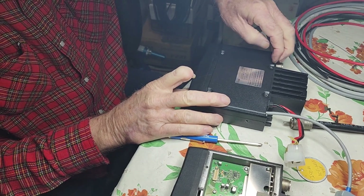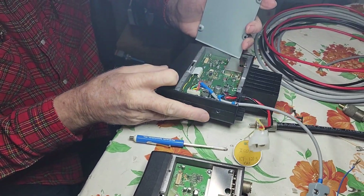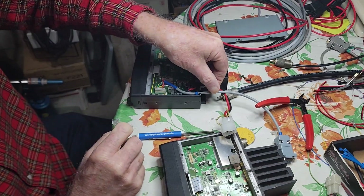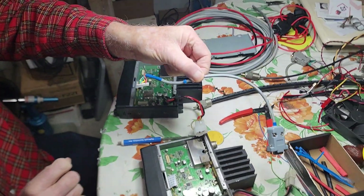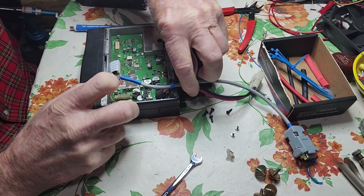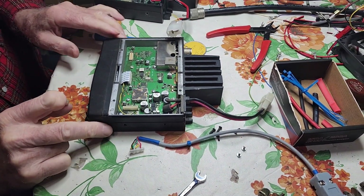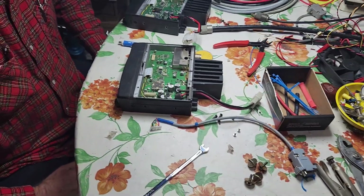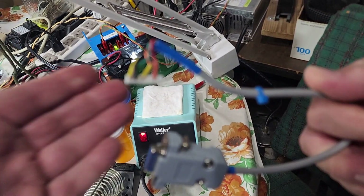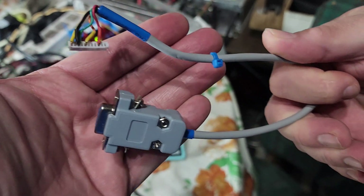We got together recently and put some more time into the crossband repeaters. We pulled a few more of these units that were almost done, pulled out the special pigtails that we have to make for them, because we can reuse those as well. We also added in the temperature sensor, to operate the fan that we're putting on these, so that if the temperature gets higher than a certain level it'll kick the fan on and keep these cool.